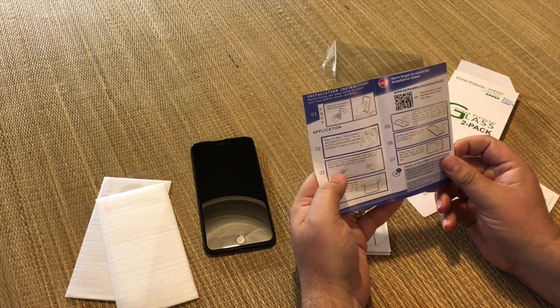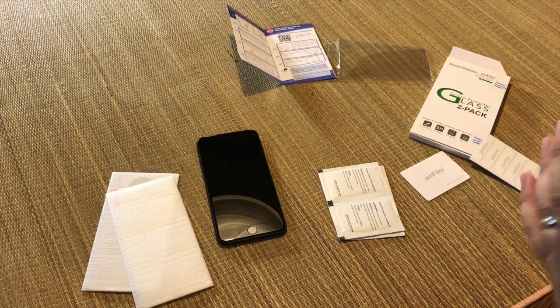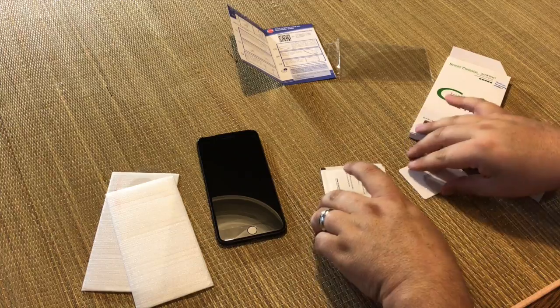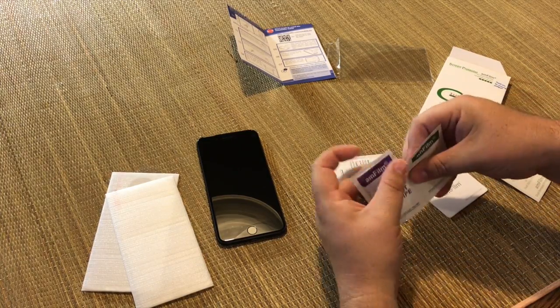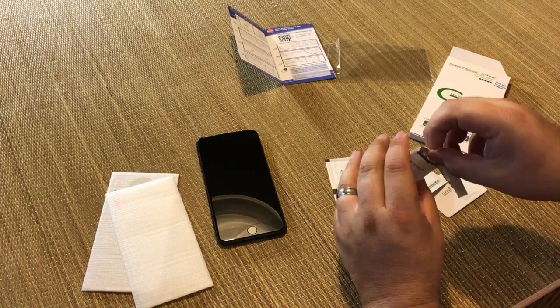So here are the instructions. I'm going to take a look at this and I'll come right back. I read through the instructions and I feel a little bit more confident. First things first, go wash your hands with soapy water, get all the oils and grease off your fingers. Then second, you take a wet wipe and then a dry wipe.